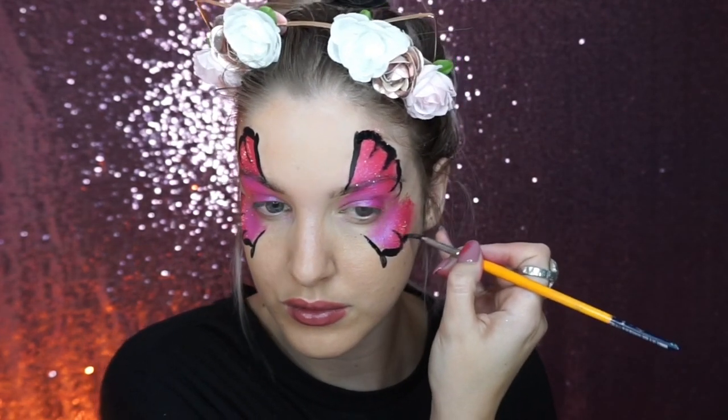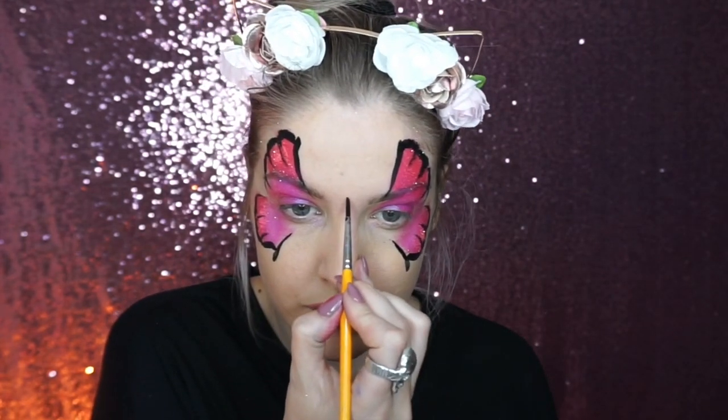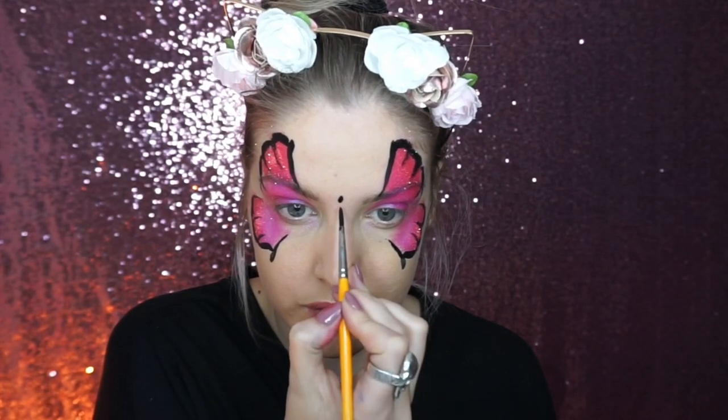For the bottom wing, you want to start kind of in the center of your eye and have it coming out at about a 45-degree angle.